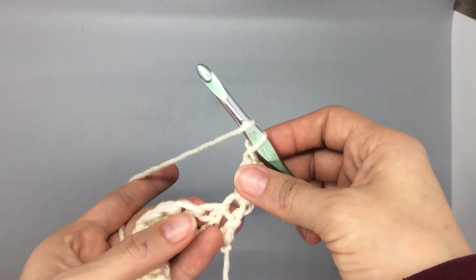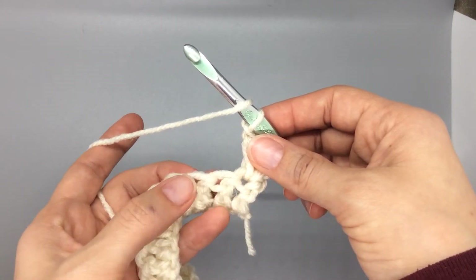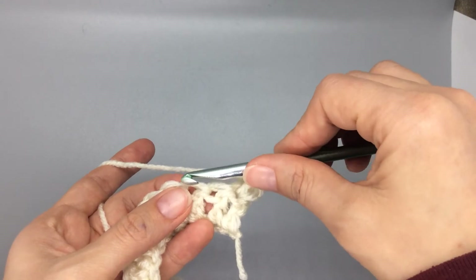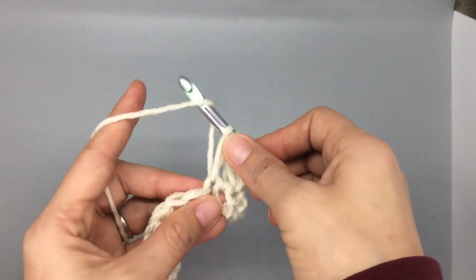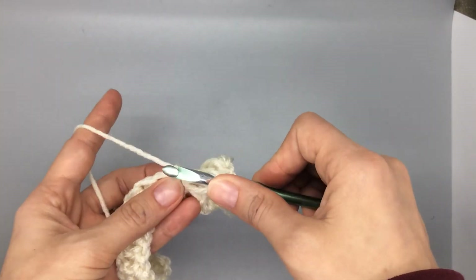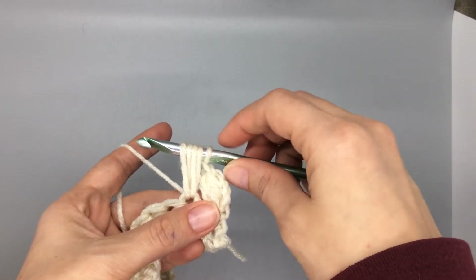From there you just start over. So we yarn over, you're going to skip the next space and leave a gap, and we're going to insert into the third stitch over. Yarn over and pull all the way up. Yarn over, insert, yarn over, pull all the way up, and again we have five on our hook.